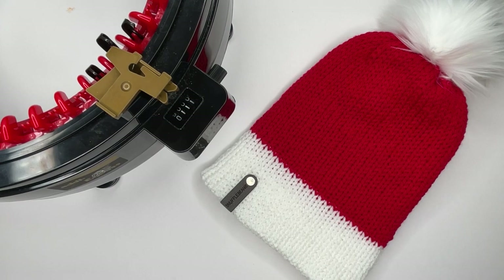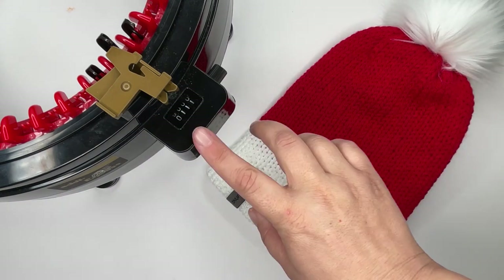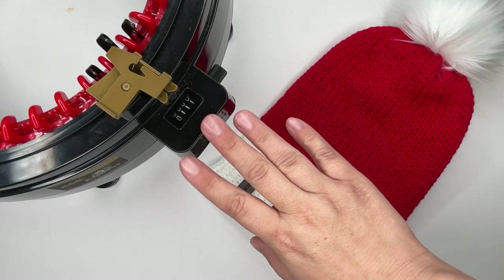Hi everyone, welcome back to my channel. Today I want to show you how to make this super festive Santa beanie on your 46 or 48 pin knitting machine.